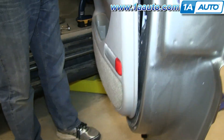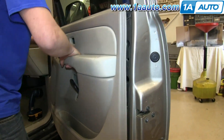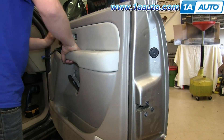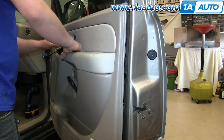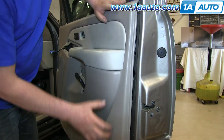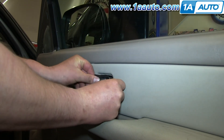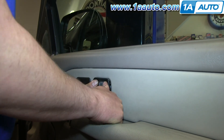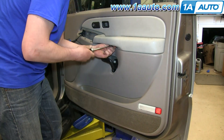Then push the courtesy light back into place in the door panel. Put those hooks into those bottom slots and then slide the door panel back in place. Make sure all the clips are lining up, your harnesses are pulled through, and that it's fully back in place. Now line up the rod with the manual lock, push it back in, and then replace those three 8mm bolts.